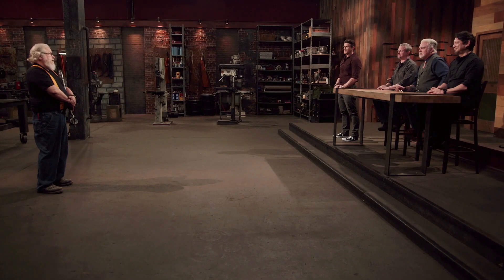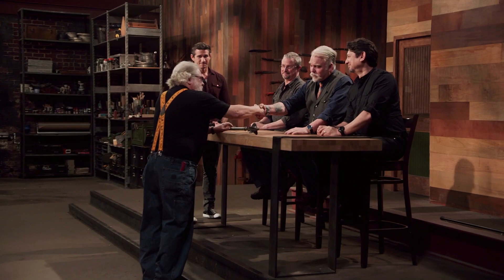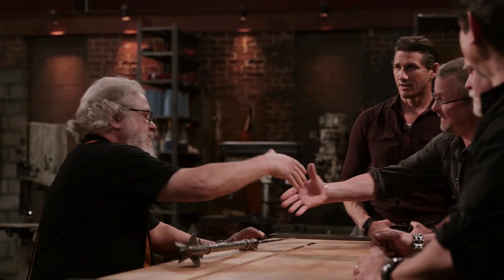Mark, congratulations — you are the Forged in Fire champion and will be receiving a check for $10,000. How do you feel right now? I feel great. Chris, a hell of an opponent. I'm glad it went to the very end — I wanted to see a real competition. Mark, please present your weapon to the judges and shake our hands. I won. I am the champion. Unbelievable — I just won $10,000. My wife and I made a deal: she gets $9,000 and I get $1,000. So congratulations, dear.